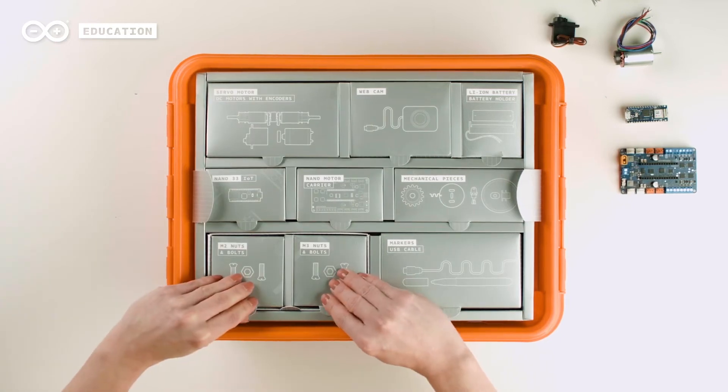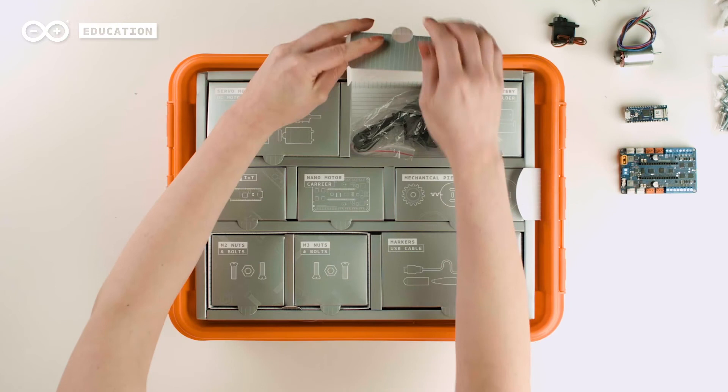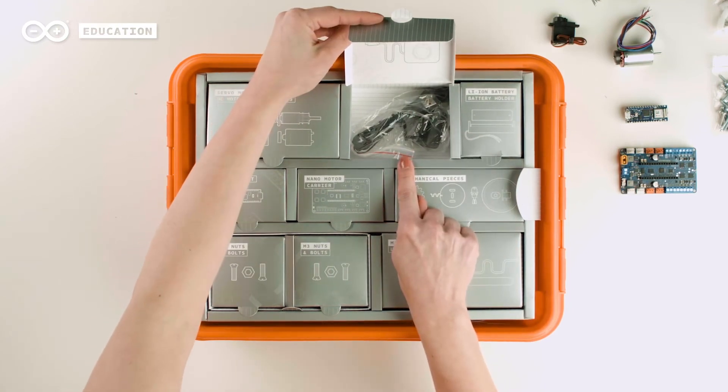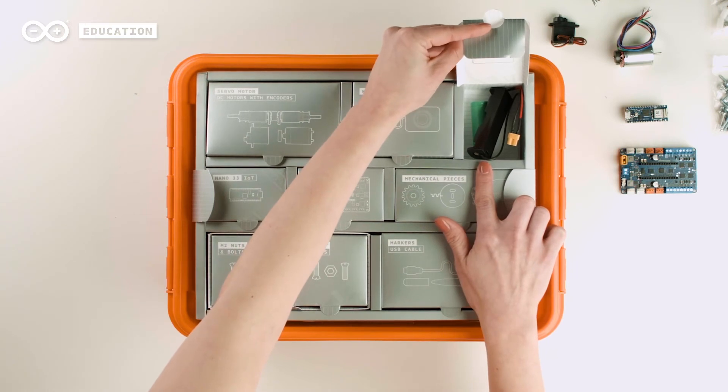The kit also includes several sets of M3 nuts and bolts for assembling, and a webcam for students to learn about real image processing. To power the projects, we provide a lithium-ion battery with a battery holder and a charger.